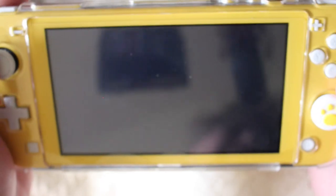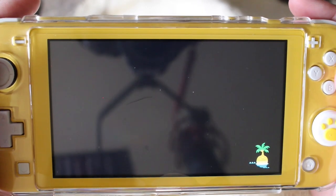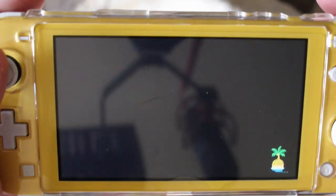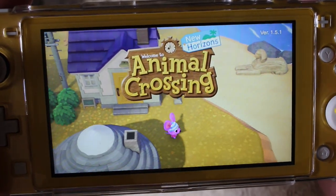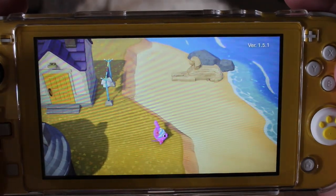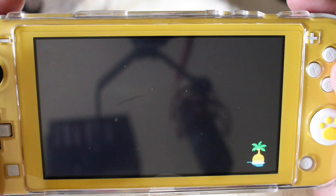So I realized that you cannot use a capture card on a Switch Lite, which is super duper unfortunate. So we're going to have to go with this setup for Animal Crossing playthroughs and games. I just wanted to give a little update and show you around my Animal Crossing island so far. The camera is set up really weird so I'm going to try my best to keep it in frame.